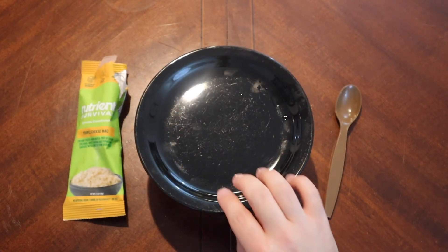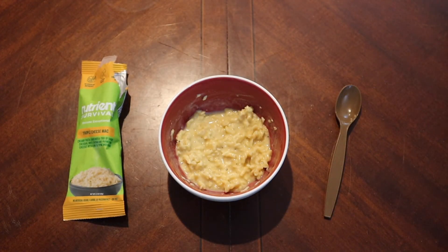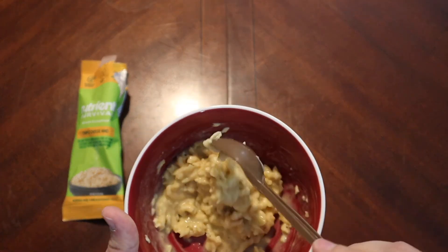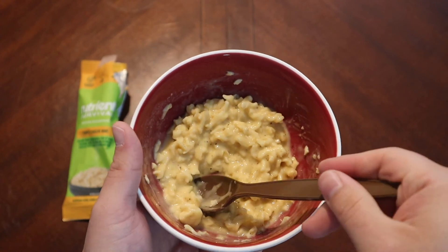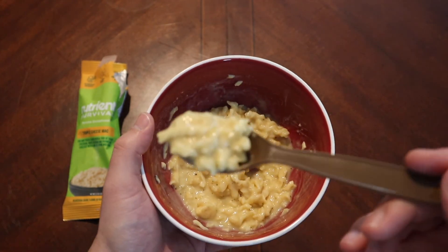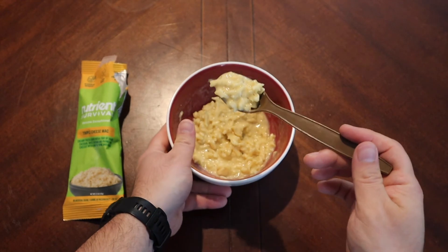Our mac and cheese should have had enough time to tighten up, and yeah, it looks pretty good actually. That's about the consistency that I would normally like. There's a little bit of liquid down here. Let's go ahead and get a big old spoonful and see if Nutrient Survival does mac and cheese well.